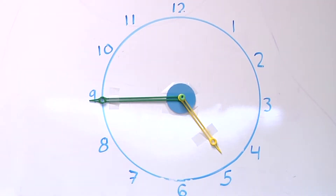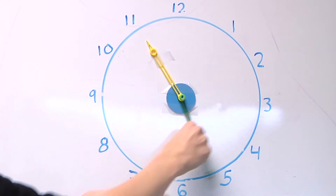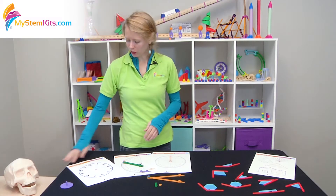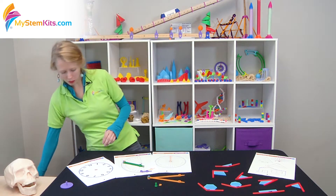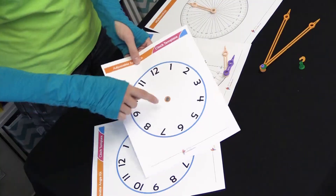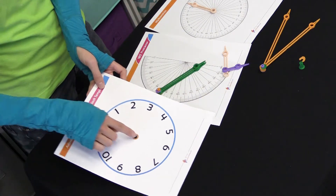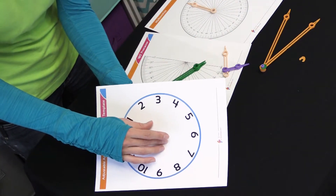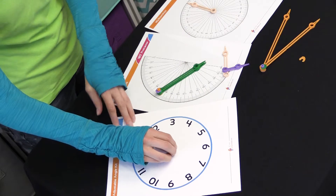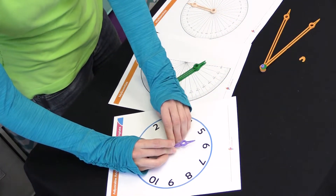This is also a great opportunity for students to explore telling time with an analog clock. We provide an adjustable angle kit clock template — simply cut out the center circle with the X in it, then use that opening with one of the pegs to create a desk-sized manipulative clock for each of your students.